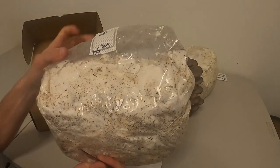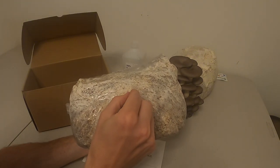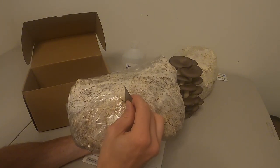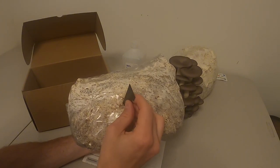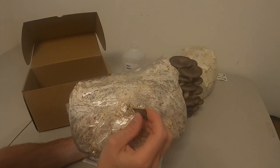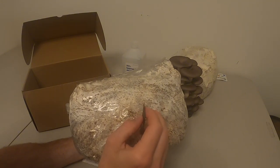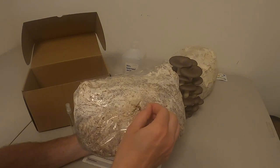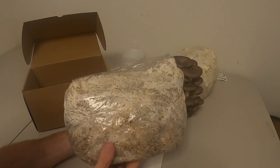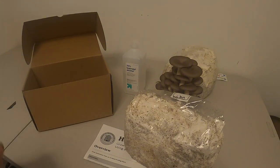Grab your block and cut a little X right in the middle. Here I'm cutting one that's about an inch and a half. You don't have to be super gentle but don't go crazy deep into the actual substrate inside the block. So cut your X — I'll open it here so you can see how big that is.